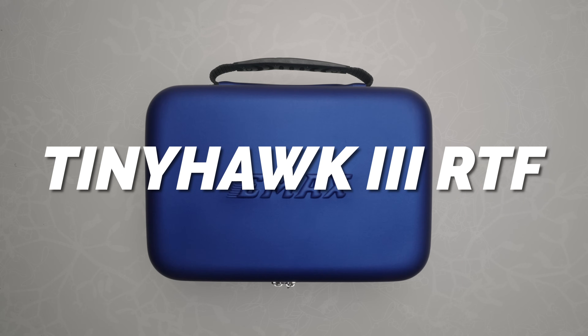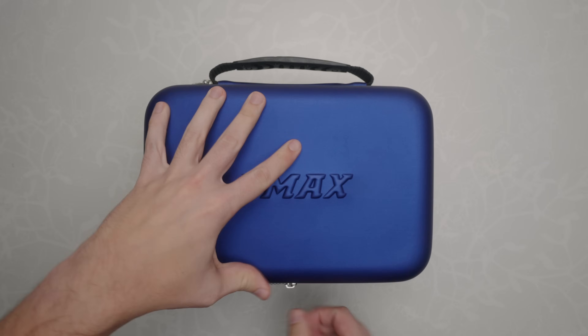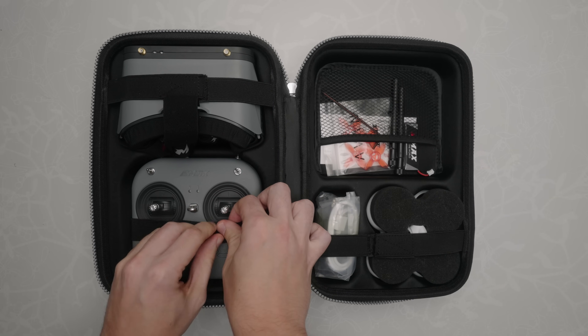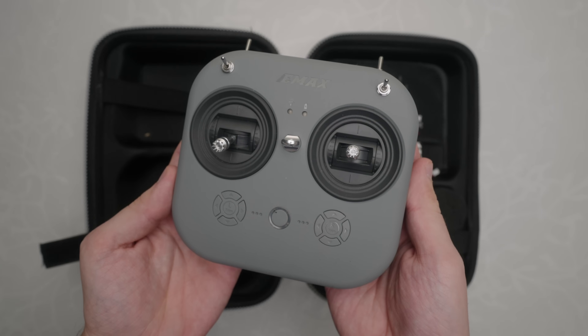This here is the TinyHawk 3 RTF kit, and RTF stands for Ready to Fly. Ready to Fly kits are great because they're designed for beginners, and they come with everything you need to get started in one easy package. This kit in particular comes with all your main components, like your goggles, controller, and the drone.